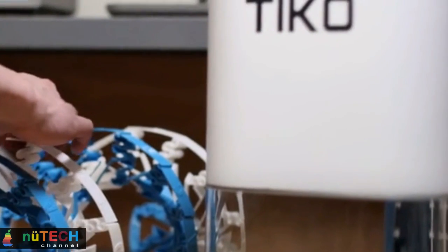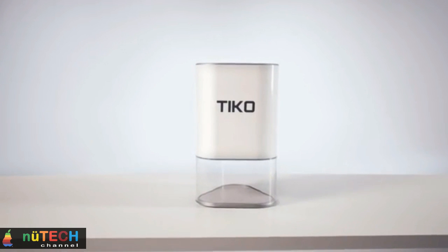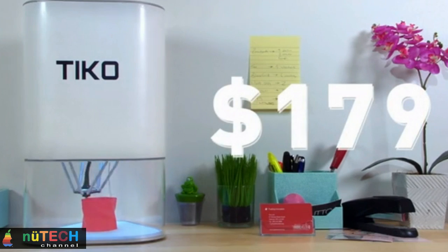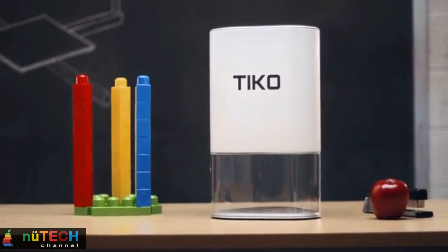The essence of Tico's innovation is our discovery that Delta is the ideal configuration to unlock the many benefits of unibody. Tico's unibody construction and Delta mechanism have been carefully designed to deliver exceptionally high mechanical repeatability without the need for high precision components.